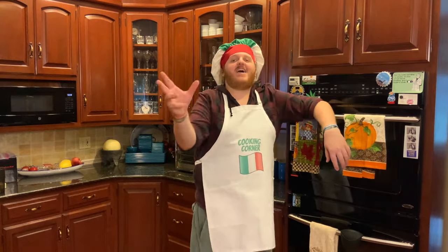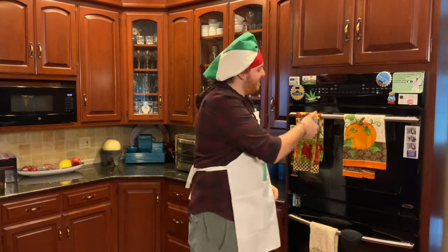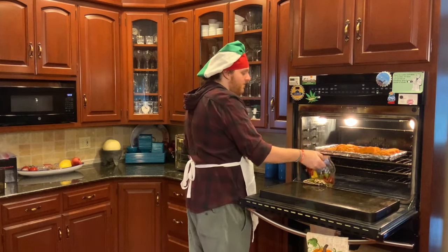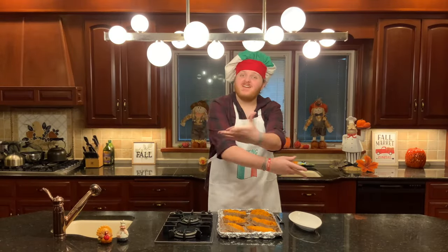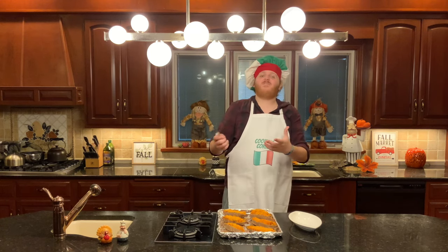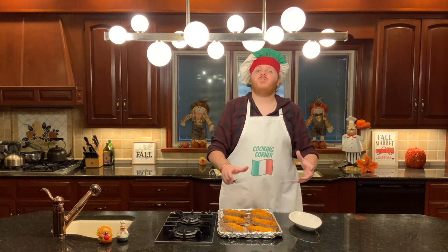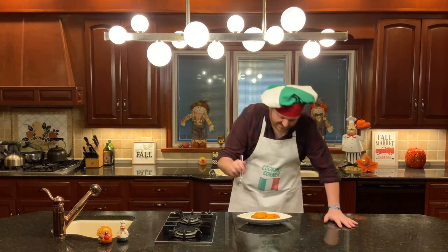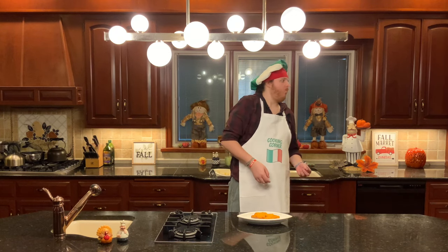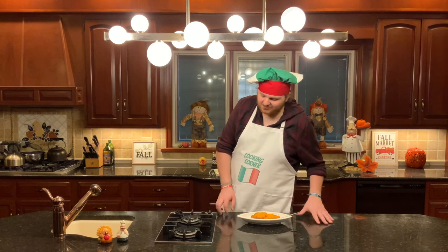Now we wait. Now that our potatoes are done, let's take them out, let them cool down, and get ready to enjoy. Those smell delicious. Now it's time for the final step: plating. Grab yourself a fork or a serving utensil and move one of your potatoes onto a plate so you can eat it. And just like that, you're all plated. Now it's time for a little taste test. Mmm. That was delicious!